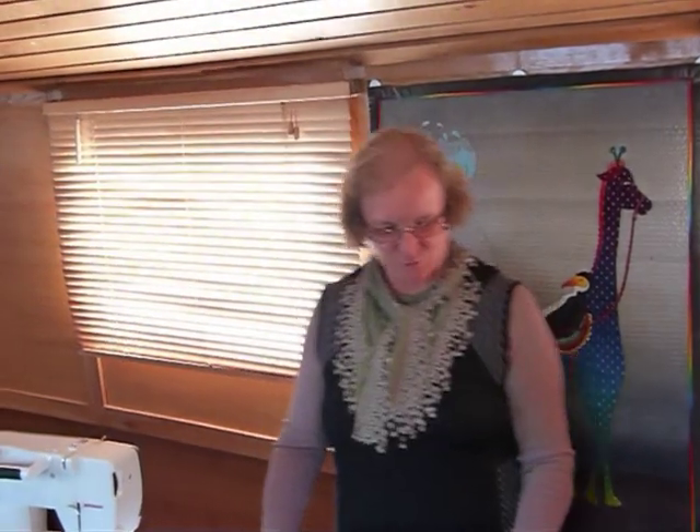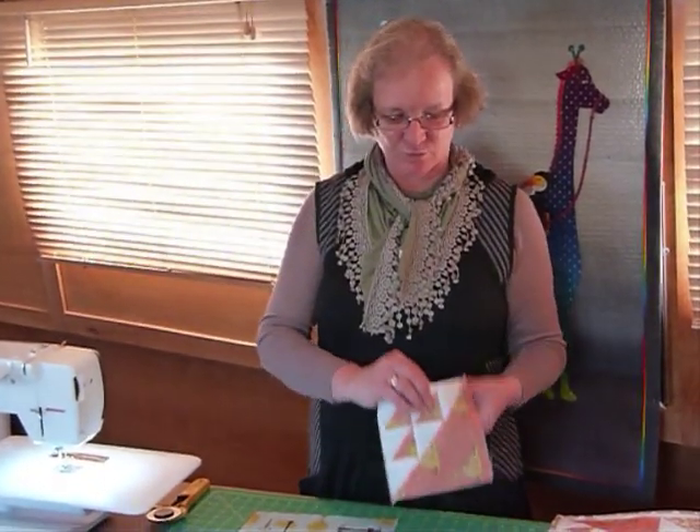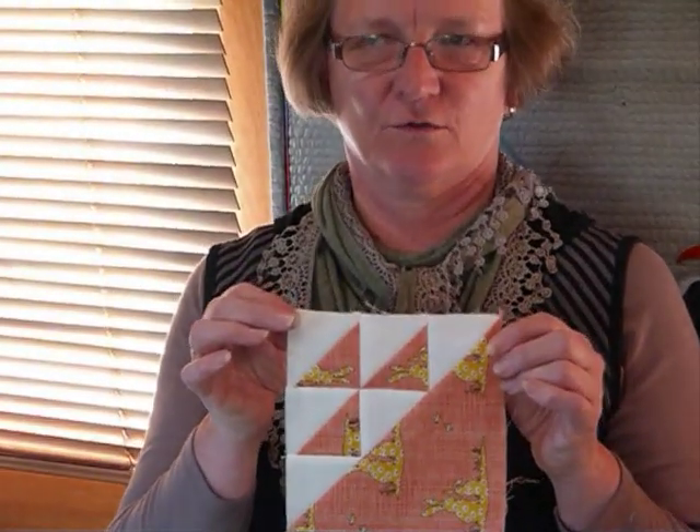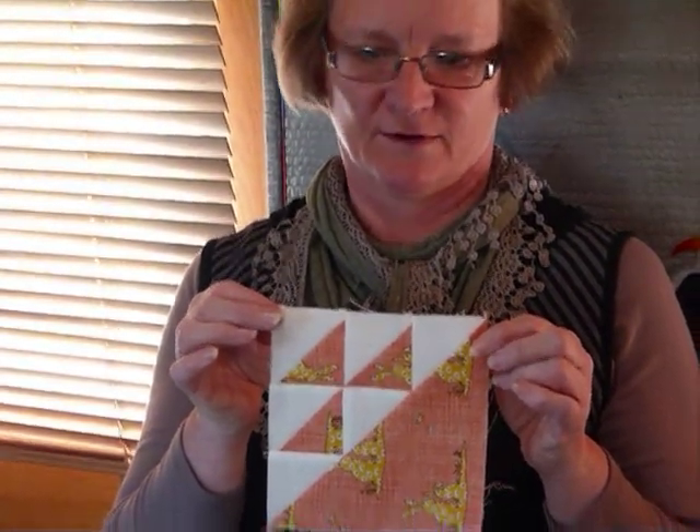Hello. Today I thought I'd show you another traditional block. I've been having fun with some traditional blocks, and this one I believe is called Birds in the Air, although some blocks have more than one name I've discovered.